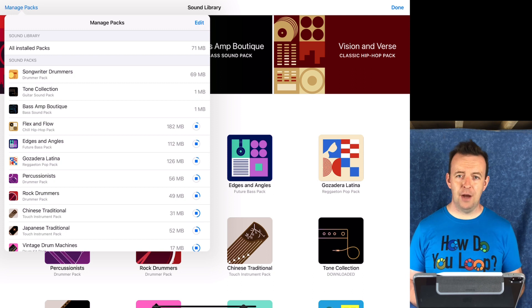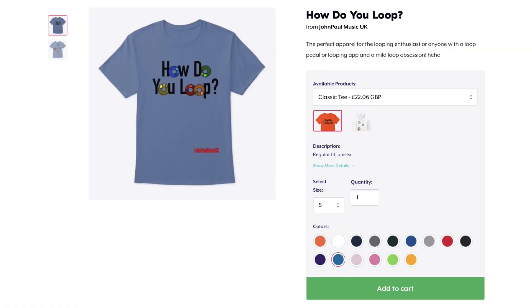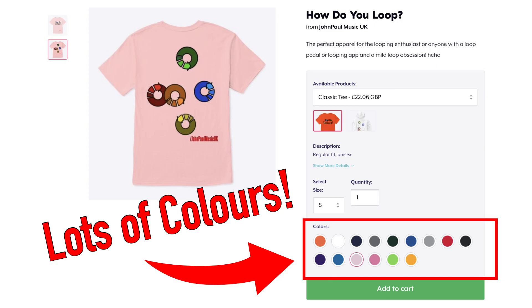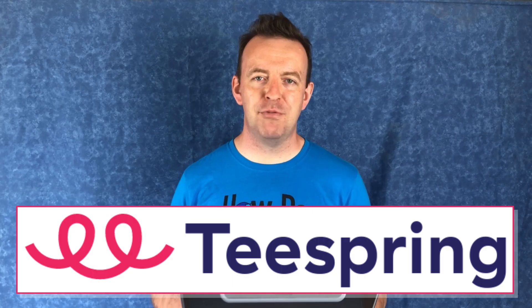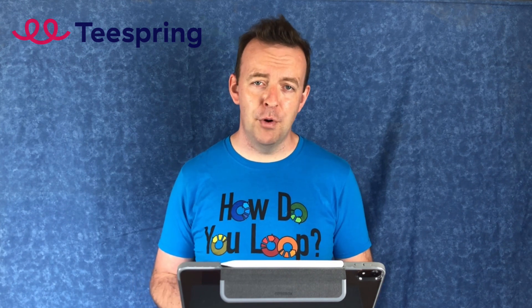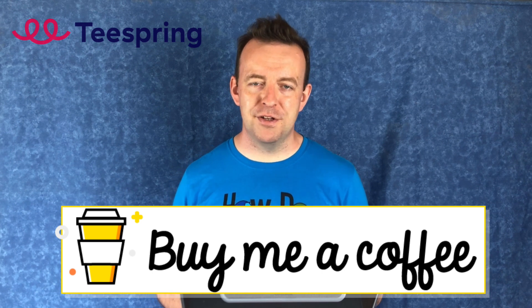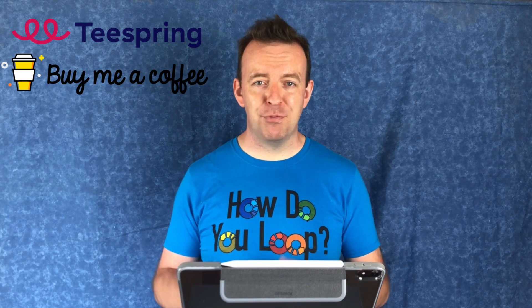Whilst we're waiting for these to download, I want to talk to you about two things. First, I have a range of t-shirts called 'How Do You Loop?' — if you're a looper or you like loop artists, this is a t-shirt for you. I designed it myself and it's available on Teespring.com. You can also support the channel by buying me a coffee on buymeacoffee.com. All the links are in the description box below.